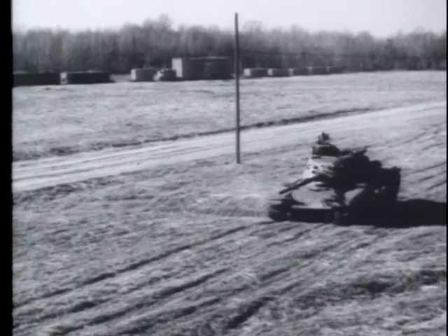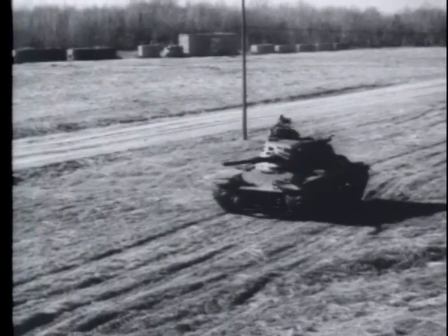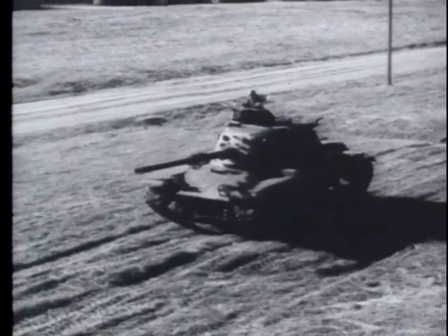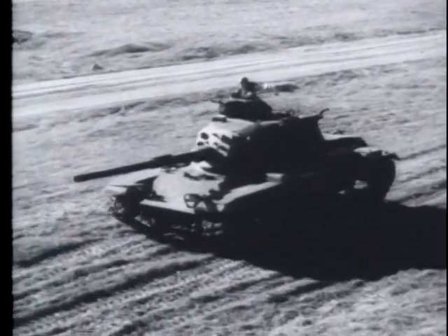You have seen the disassembly and assembly of this tank's coaxially mounted machine gun, the M73. Part two of this film will describe the cycle of functioning.